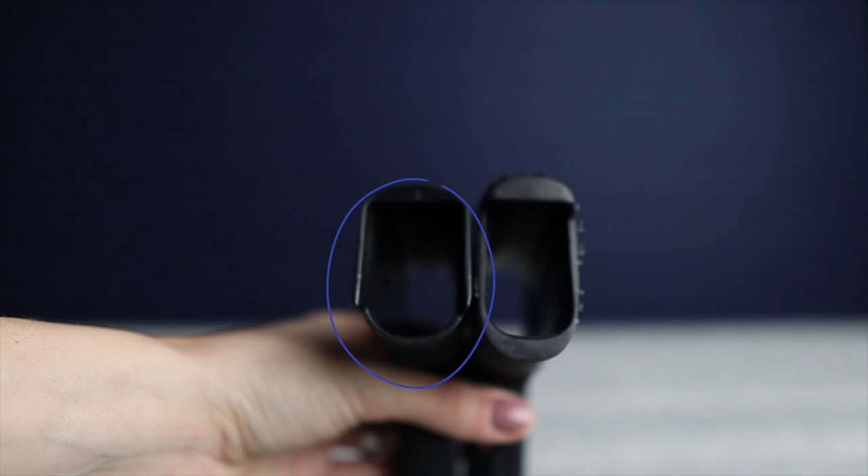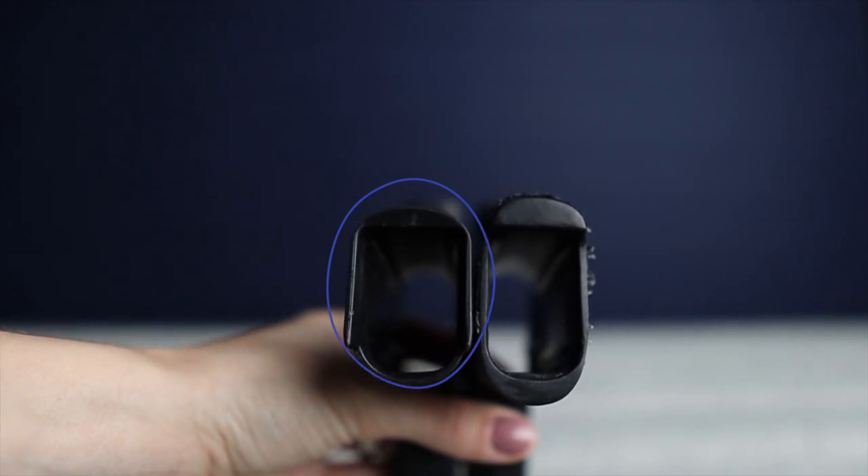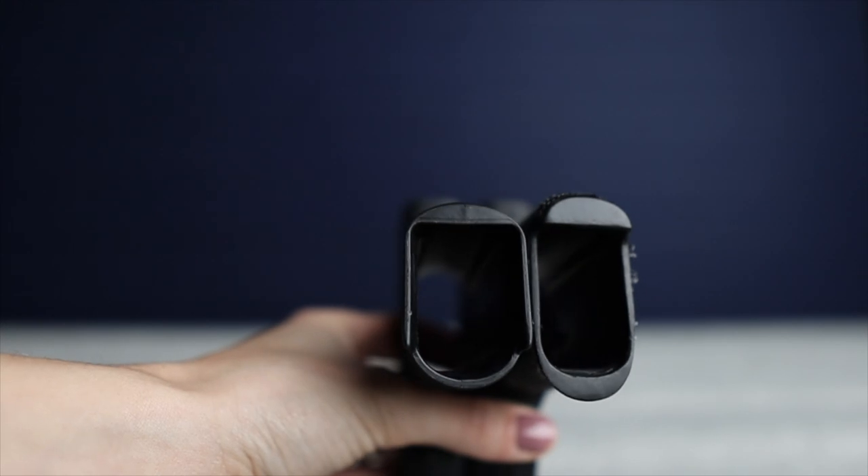I feel that the XL grip has a lot of similar issues that the standard grip module has, but it does have the addition of a little bit of a flared magwell. For me personally, I don't find that I get a lot of benefit from it, and it can cause a little bit of extra printing. This is where the Boresight Solutions grip modules can make a really big difference.